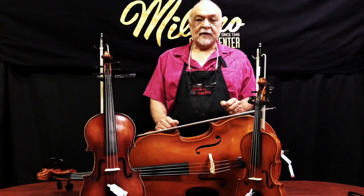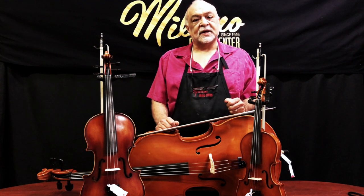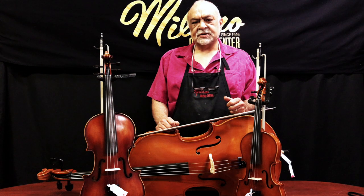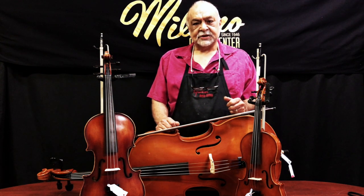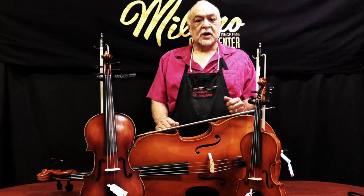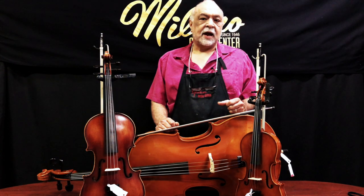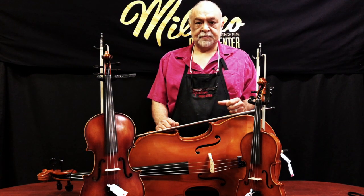Good morning, my name is Joe and I am the head luthier here at Milano's Music. At Milano's Music, the health and safety of our customers is a top priority. I'd like to go ahead and show you how we clean and adjust our instruments before they're rented. Please note that we do follow the CDC and NAM guidelines for this procedure.